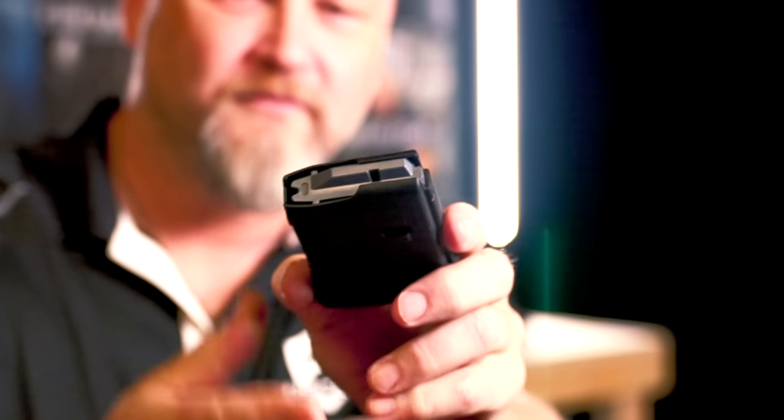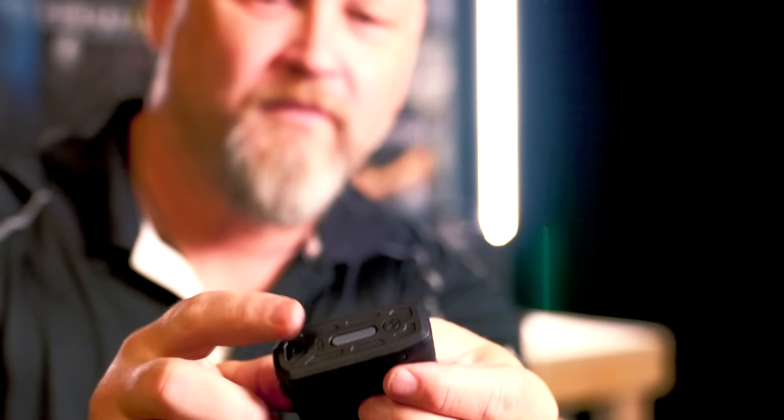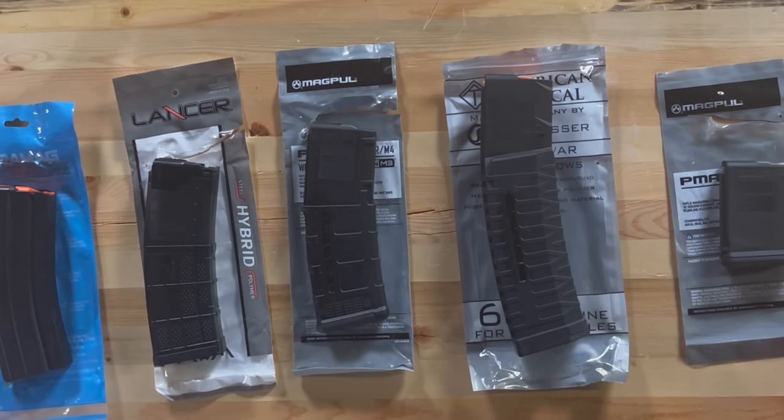The 10-round magazine is just a standard 30-round magazine body cut off shorter, with a shorter spring dropped in and the base plate still attached. These are actually super tough because they're shorter than the 30-round version — the same material doesn't flex as much. If you grab a Magpul 30-round and a Magpul 10-round side by side, you can feel the difference in rigidity. They're tough, ready to go, and make you compliant with your state.